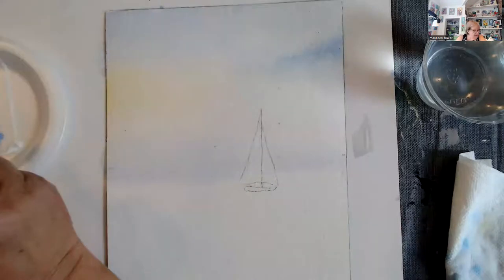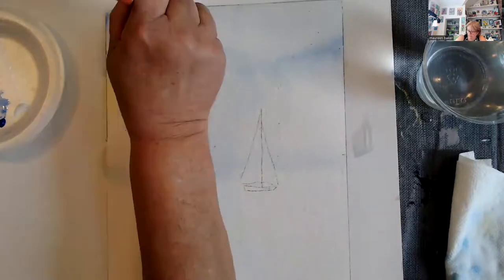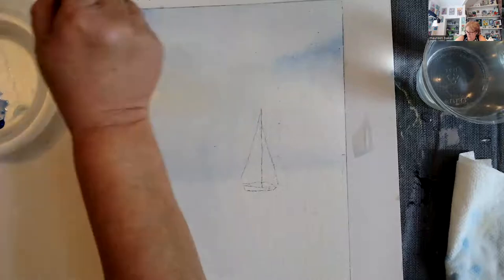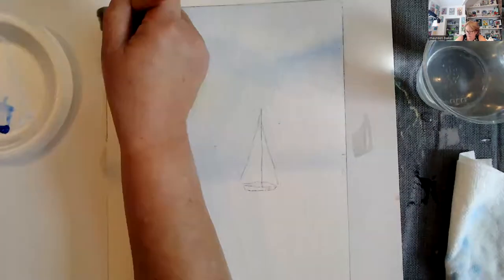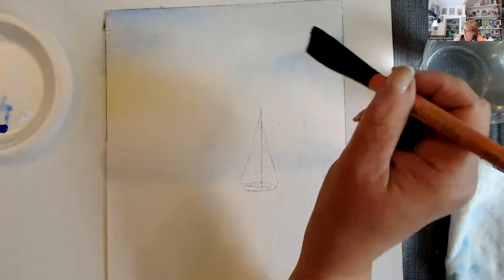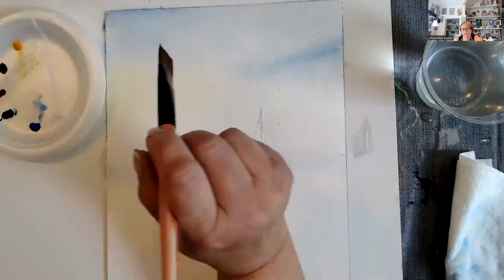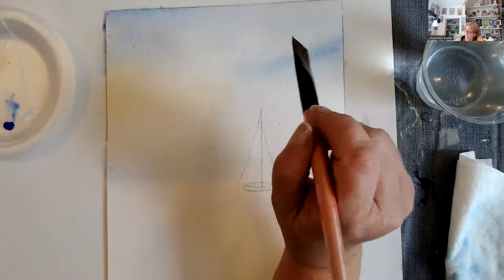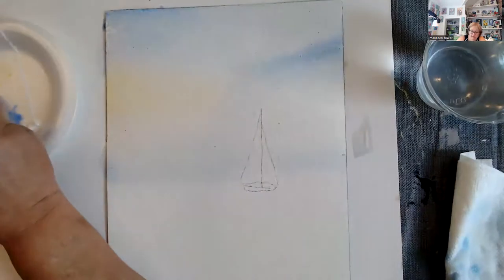That is really pretty — I'm liking it. I do think I'm going to put a little bit more blue up in here. I've got my yellow in, so I want to be careful as I walk the blue down. I don't want that blue mixing with the yellow — no more green in our sky. There's something you need to remember when working with watercolor: when you work with acrylics, acrylics dry an entire value darker. Watercolor dries an entire value lighter, so it's a little different to get used to.